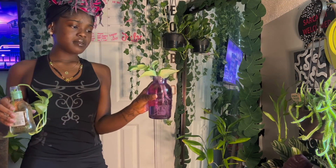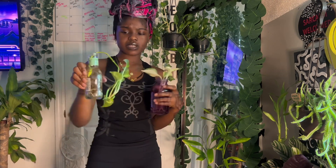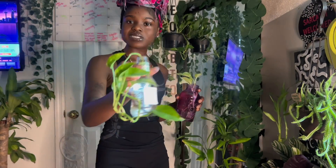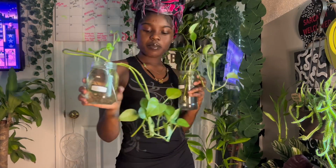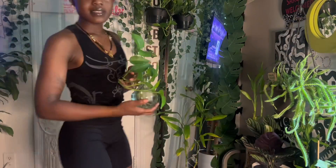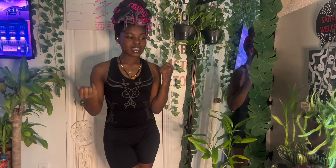More pothos — this is the Manjula pothos, still doing great in water. More pothos in all kinds of cute containers, even a rum bottle. Pothos just thriving. More pothos and even more pothos — just pothos here, pothos there, pothos everywhere. Y'all really get the point: pothos is that girl.